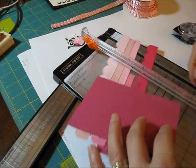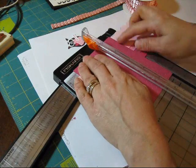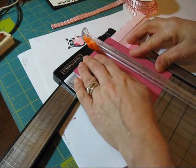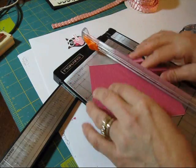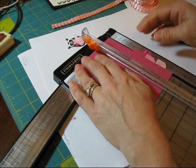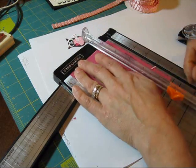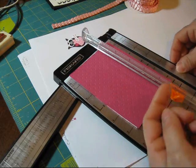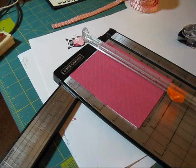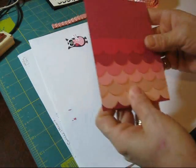Now we're going to take our cutting board and put that right at the line, and we're going to cut this. Ta-da! I could have cut shorter. When you cut your strip, even if your card is just four inches wide, you need more than four inches because you want to do the overlap. So I would say at least four and three quarters.